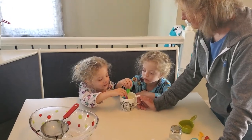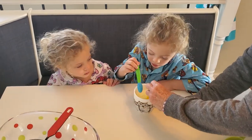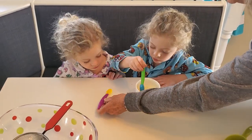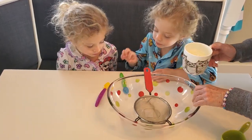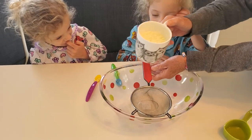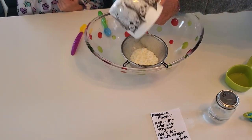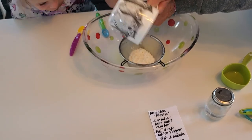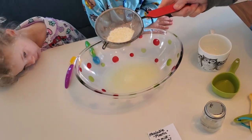Do you see solids forming in there? Let's get it all off your spoon. It's still very hot, so we can't really touch it yet. But now is when we strain it. Take your spoon out and put it down. We have a strainer in a bowl and we're going to pour it in. It's kind of like curds and whey.